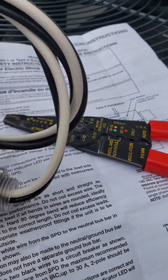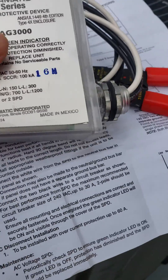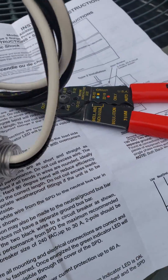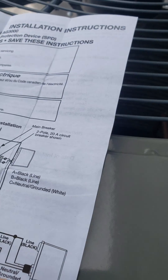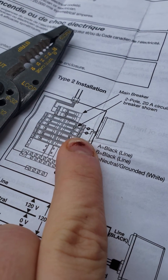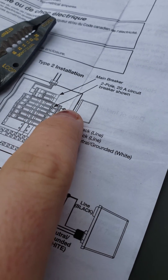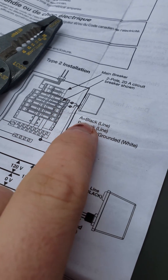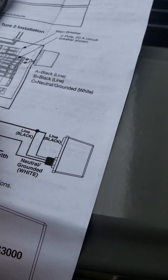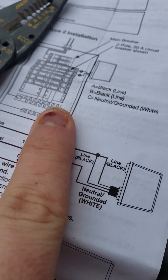I told them I could do it myself — it's really easy. You have these three wires here, and basically all you do is connect it to the line side of your disconnect. As you can see in the picture, you can also install it in your panel. You take your two black wires and install one on each leg of the 240V, then attach the white wire to the neutral or ground bar.